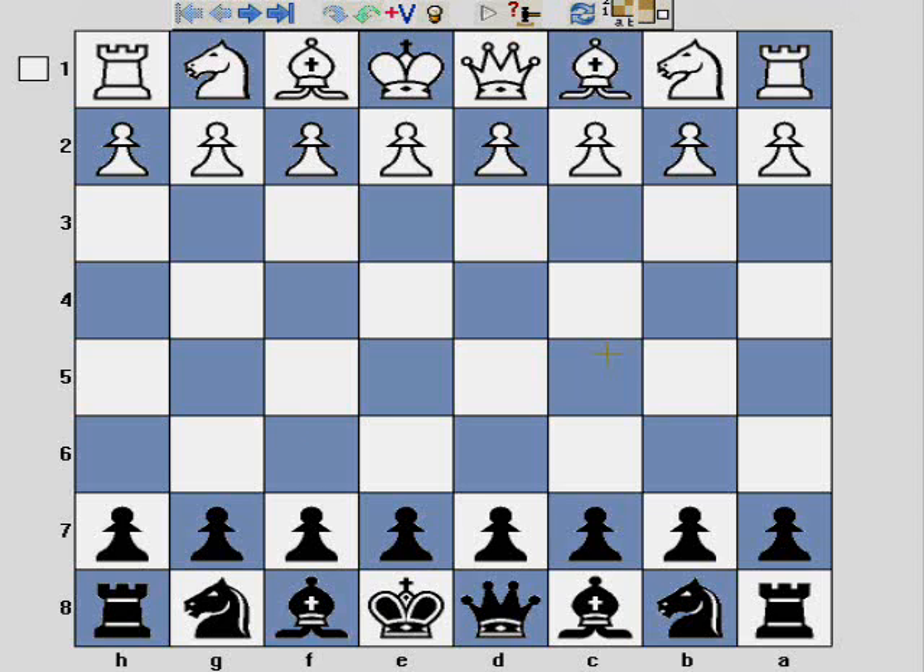For those of you interested in the correct name for this, I believe it's called the Baltic Defence. Basically Black plays d5 followed by Bf5 instead of d4 Bf4. This combination of moves can also be seen in a variation of the Slav called the Czech Slav — that's Czech Slav.